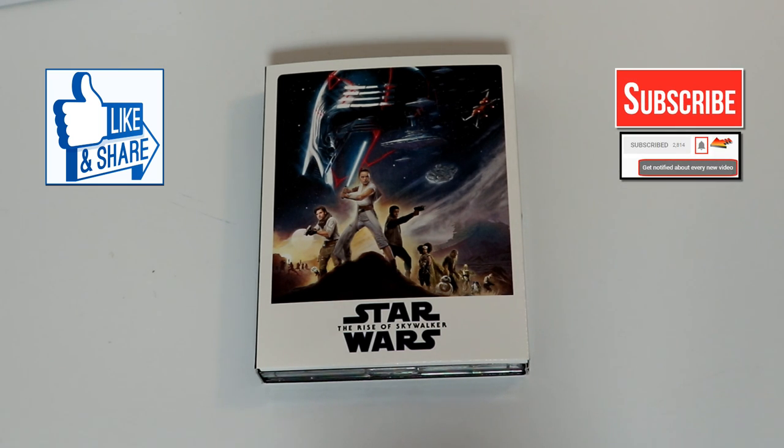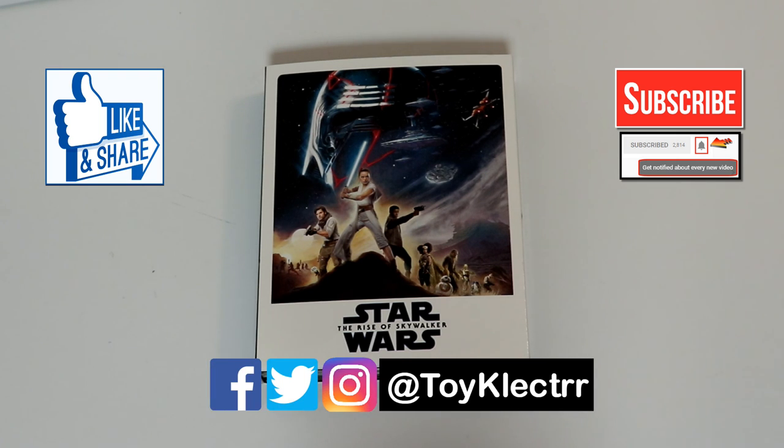If you haven't subscribed to my channel, I'd really appreciate it if you would subscribe. If you do subscribe, please remember to hit that notification bell so that you can be notified every time I upload a new video. If you haven't found me on my social media accounts, I'm on Facebook, Twitter, and Instagram. We will see you next time.